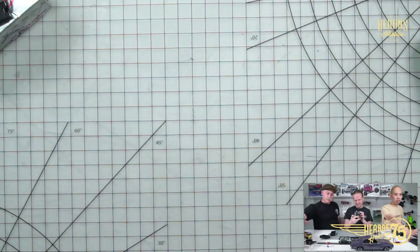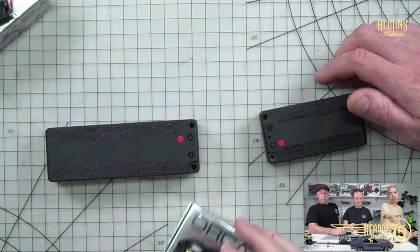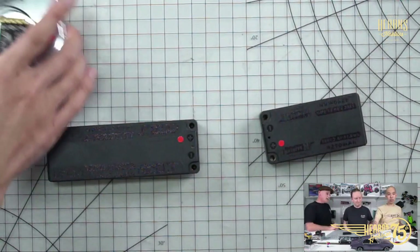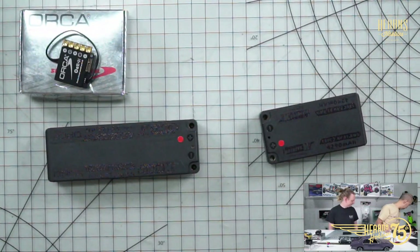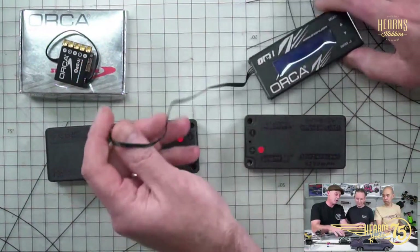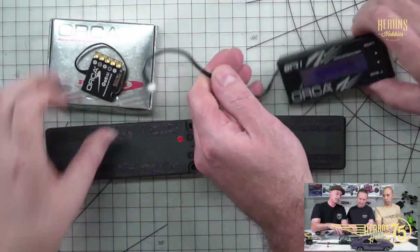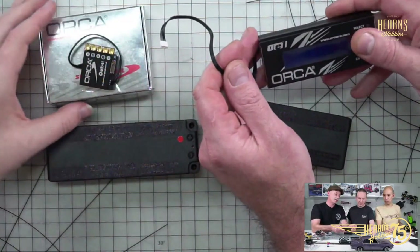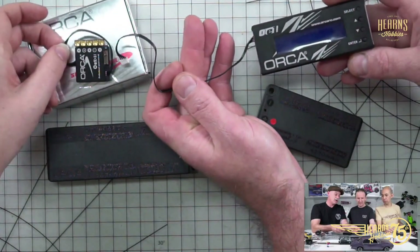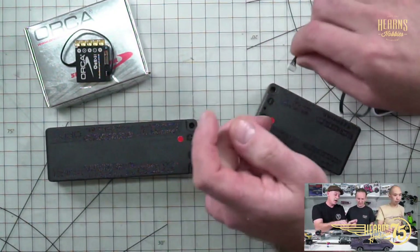We've got a question from Anthony: how do you program the Orca ESCs? With a program box — there's a specific one for Orca. Here is the OE1 / OE 101 program box. It's just plug-and-play — it plugs into a little port on the speed controller, and that's how you access all your parameters and tuning options. Unlike Hobbywing and similar brands, you don't have to pull out and undo all your cables — it uses a separate plug which makes it super easy.